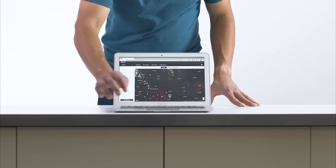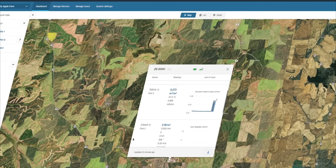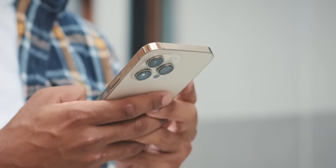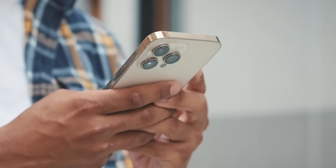Within Zentra Cloud, all of your data is collected and stored for easy reference and manipulation, with features such as alerts when values measured by your sensors reach a predetermined threshold.